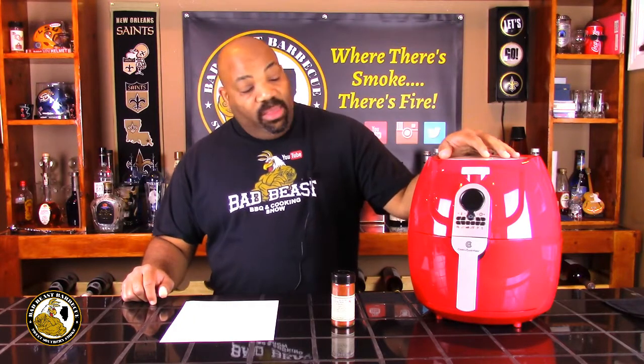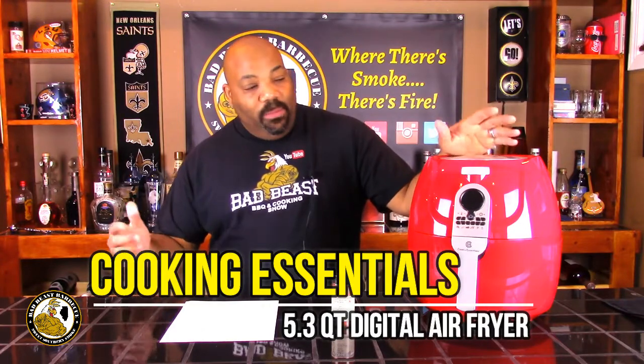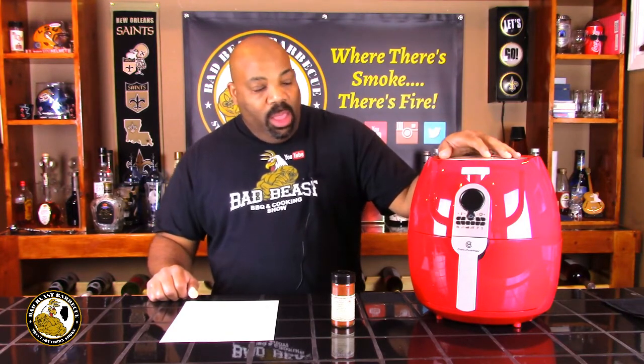We went ahead and purchased the Cooking Essentials 5.3 quart air fryer, and we're going to be cooking some meals and doing some videos with this bad boy over the next couple of weeks. We have a 30-day return policy, so if it doesn't perform well we'll just box it up and ship it back. A lot of my YouTube compadres have been using air fryers — Fritz over at Fritz's Cooking Again, Booger with her cooking channel, Cooking with Doug, and even my partner Lyle over at No Hippie Barbecue.